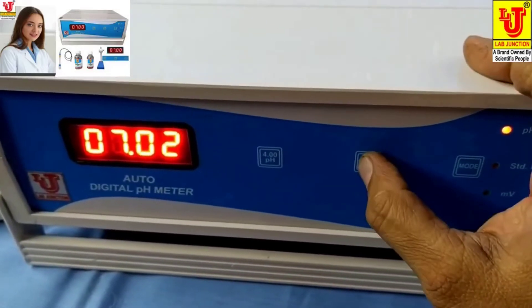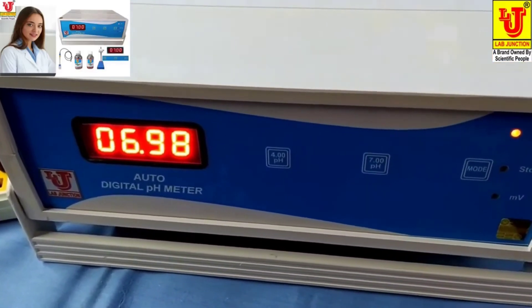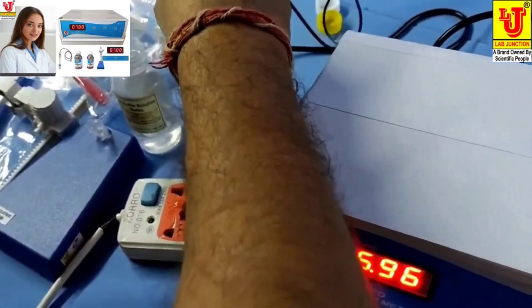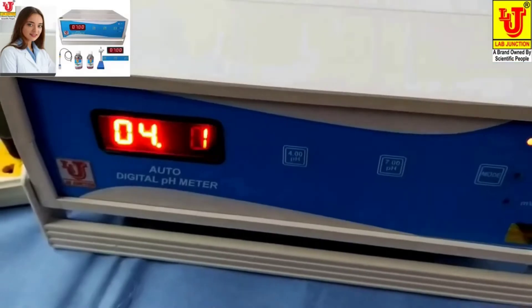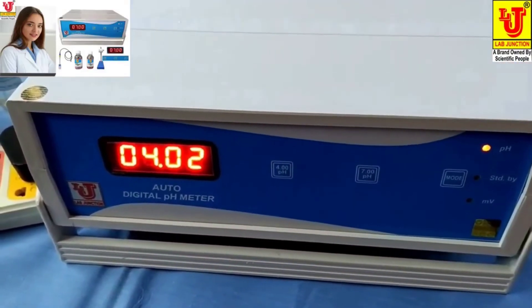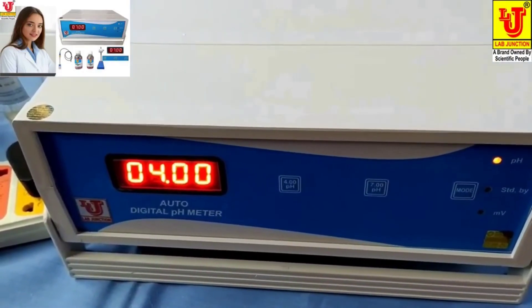Set the 7 pH calibration. Now remove the pH electrode and dip it in 4 pH solution. Press 4 pH. Now 4 pH calibration is complete.